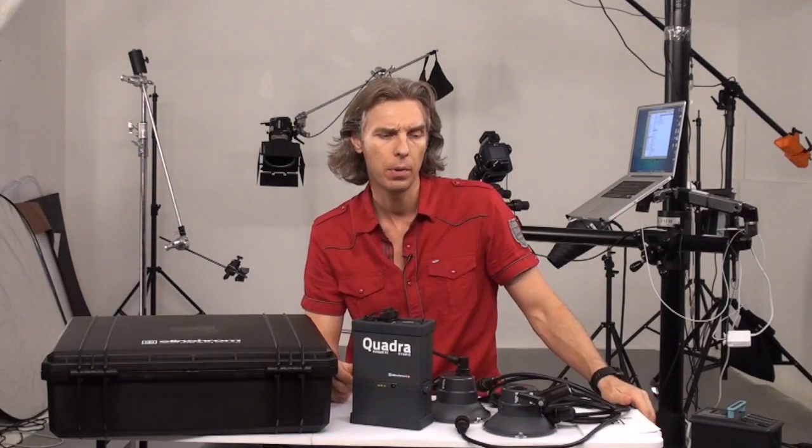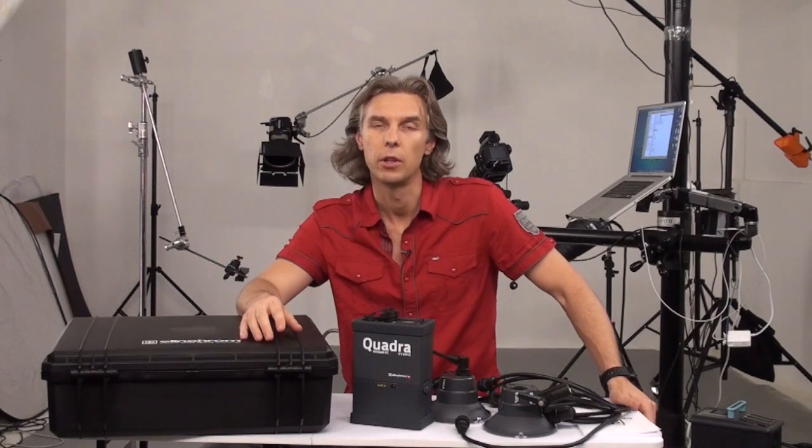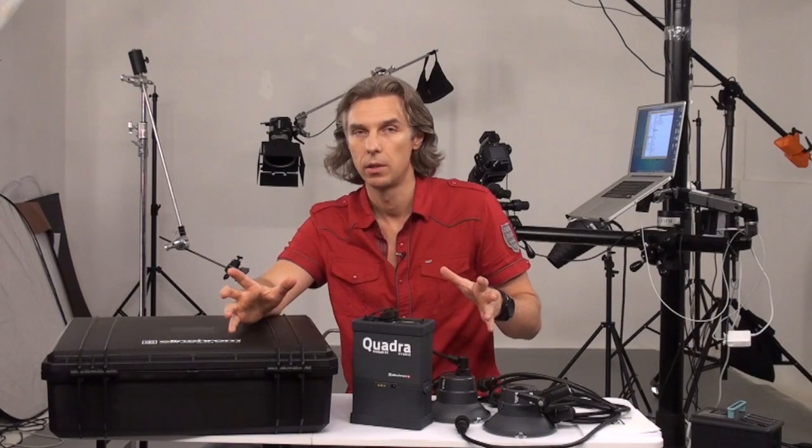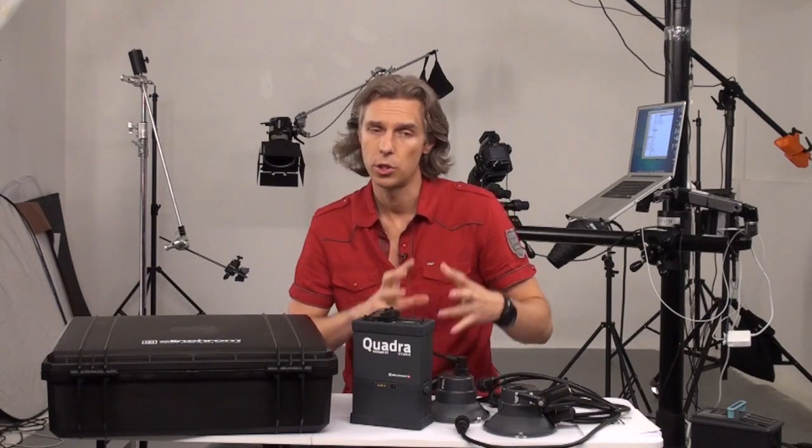I tested Elinchromes before — I got some other power pack, I think it was a Ranger RX, and I got a monolight. And I really love the build quality. Especially comparing to Paul C. Buff, it's completely different build quality. Everything is so precise, everything fits. No loose stuff, like the attachment on the Paul C. Buff where the softbox or whatever you attach to the light gets loose. And well, all that stuff which we hate and love in Paul C. Buff — because I really love those lights, and that's why I have a lot of stuff to hate in them.